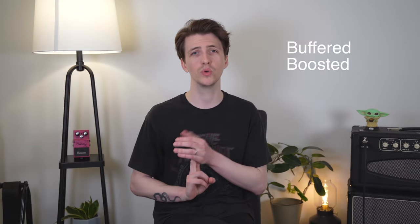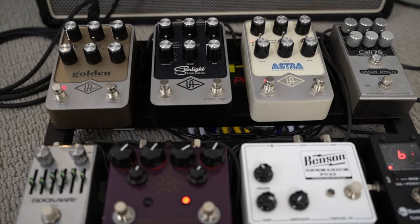Point number two: your pedalboard is buffered, boosted, and powered. Since your guitar signal has a long way to travel — from the output of your guitar to the front of your pedalboard, through all those pedals, and then out to the amplifier — some good buffers are going to help push that signal along. A good rule of thumb is to have one buffer on the input of your pedalboard and one on the output. Thankfully, a lot of tuners from TC Electronic or Boss have pretty solid buffers, so if that's the first pedal in your chain, you're already set. A lot of digital pedals from Strymon or Source Audio have really high-quality buffers, and if one of those is the last pedal in your chain, you're probably good to go.